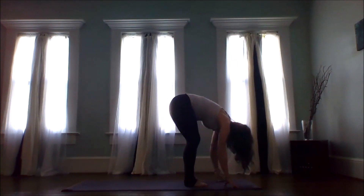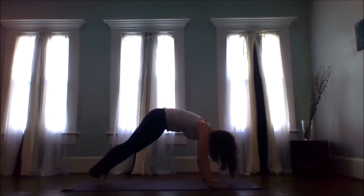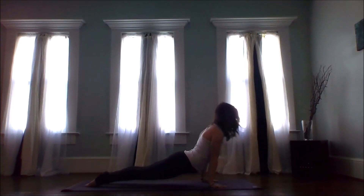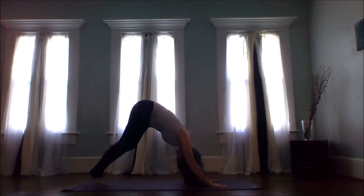Lifting up halfway, inhale. Exhale as you fold, planting those palms, find a high plank — modifications are always welcome. Breathe fully into the belly as you squeeze the belly button in. Inhale shift forward, exhale knees-chest-chin or chaturanga. Upward facing dog on the inhale, exhale downward facing dog — three breaths.